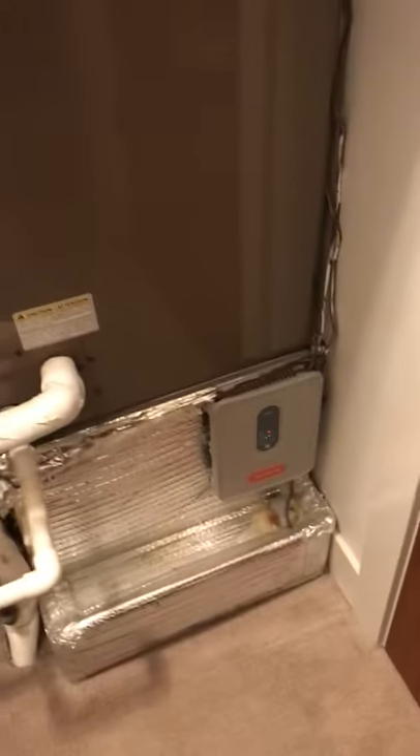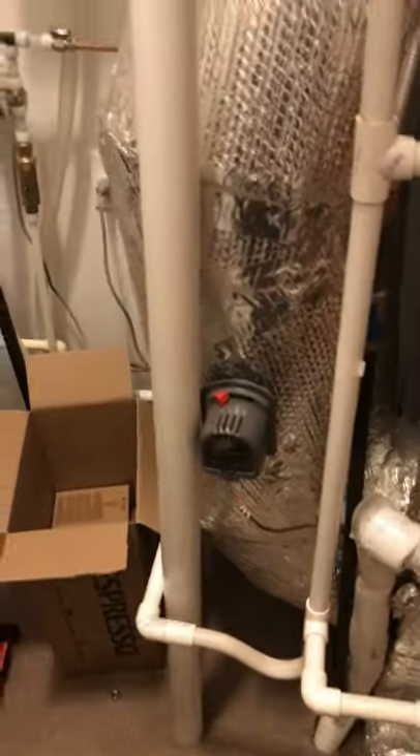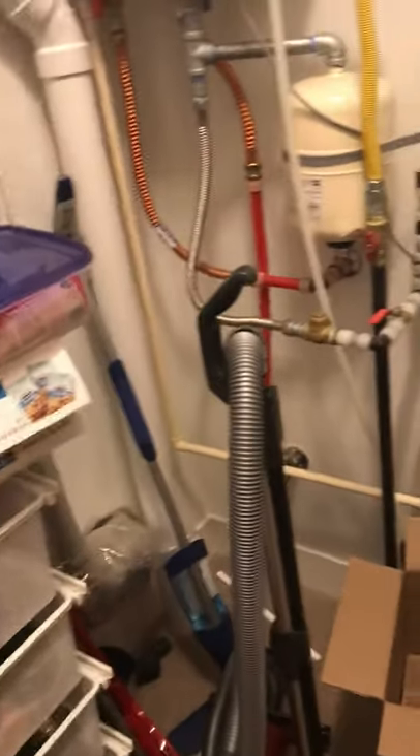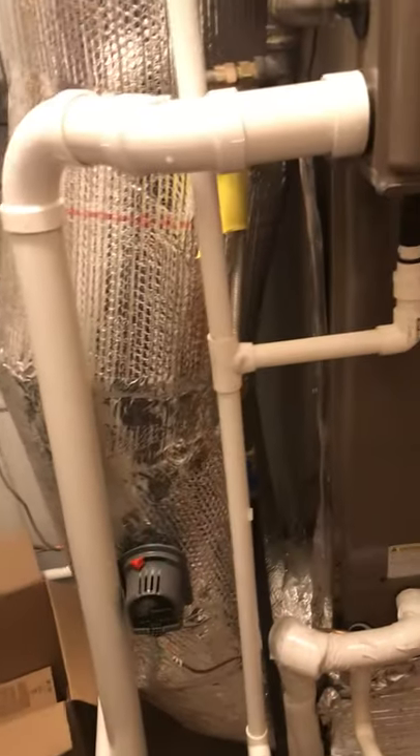It is two zones. It's got a bypass steam humidifier. We're going to be replacing it. Originally thought with the CC17 — I kind of goofed up the order, which I'm going to fix — but we're going to do an AC19, so it'll be a C cabinet. Originally thought it was going to be a D cabinet.